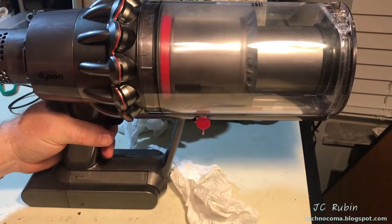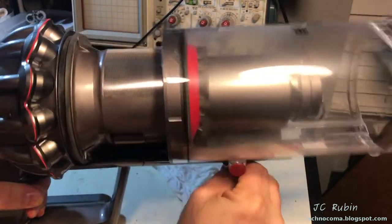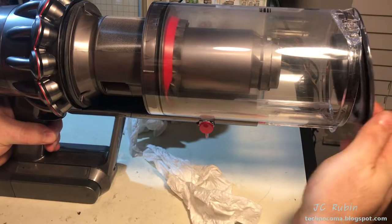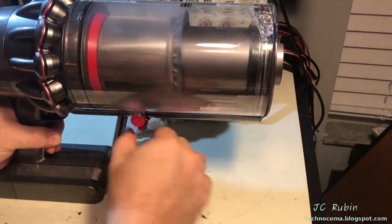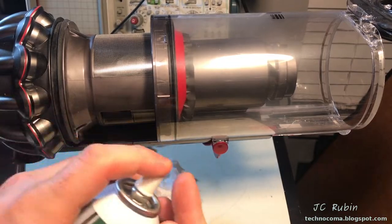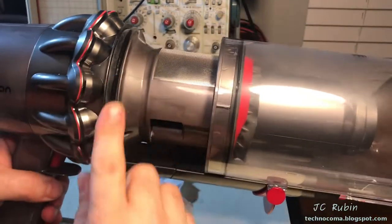I'm noticing a little bit of difficulty - some hesitation when opening up the basket. It seems a little stiff, caused by the seal in the rear. I'm going to come back and address this in just a little bit. I'm going to clean and dress the rear gasket right quick.